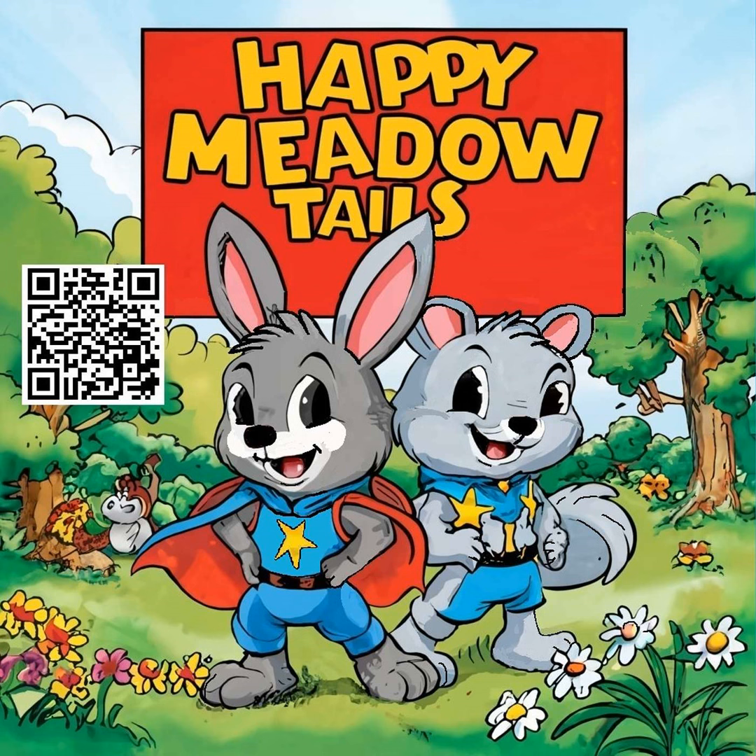"Hey Robbie, hey Benny," Grady called out, waving enthusiastically. "Hi Grady, what's that you got there?" Robbie asked, his ears perked up with curiosity. Grady proudly held out a small, gleaming pocket knife. "It's my new pocket knife. Grandpa gave it to me. It's got a sharp blade and a tiny saw and even a little screwdriver. I've been using it to whittle sticks."